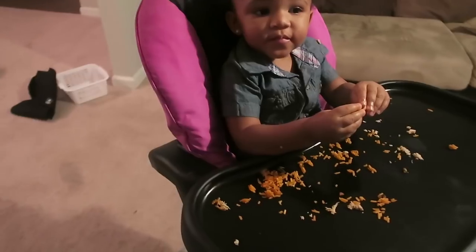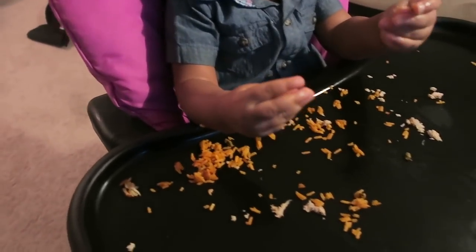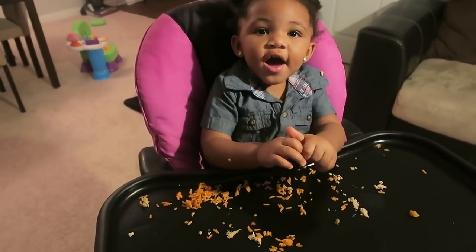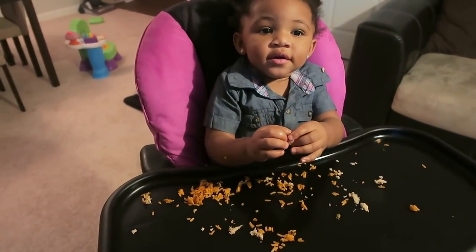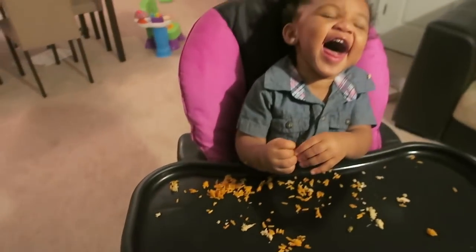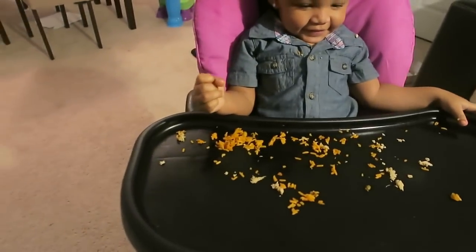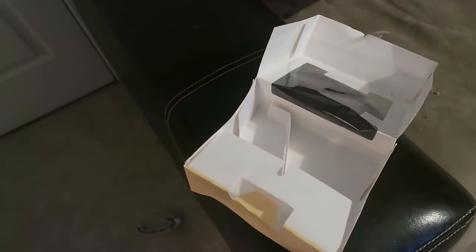Daddy's not here — y'all hear her? I don't think Mason has made an appearance yet. Hey girl! She's having rice and then daddy made some lemon pepper chicken yesterday, so that's what she's eating. You're such a clown! Eat your dinner, okay, I love you.